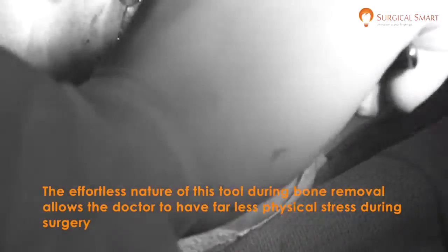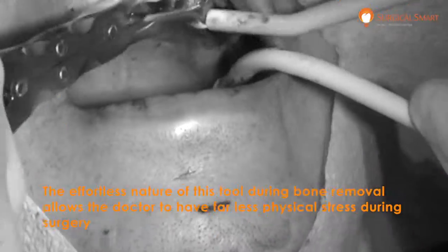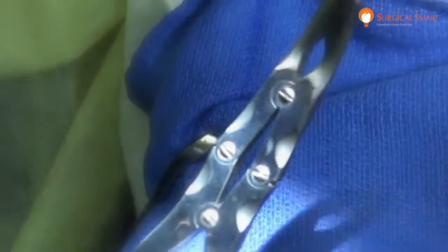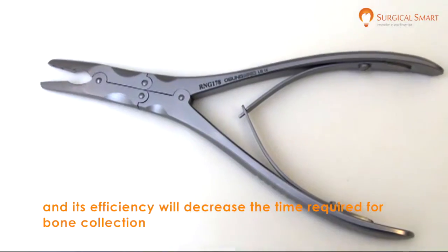The effortless nature of this tool during bone removal allows the doctor to have far less physical stress during surgery, and its efficiency will decrease the time required for bone collection.